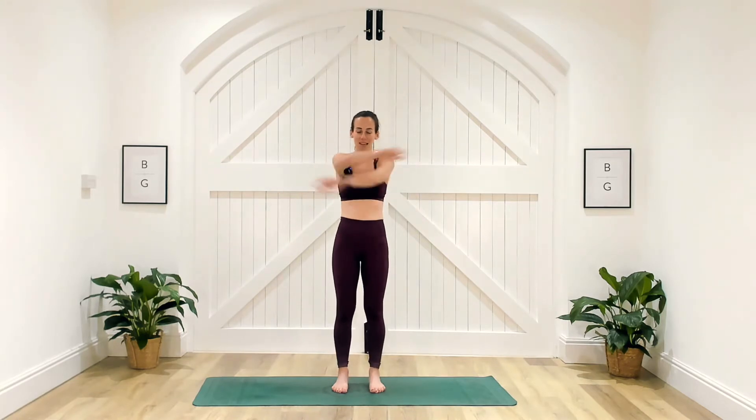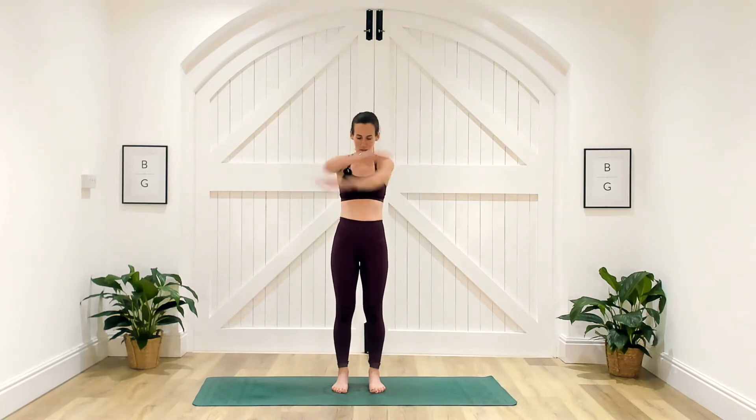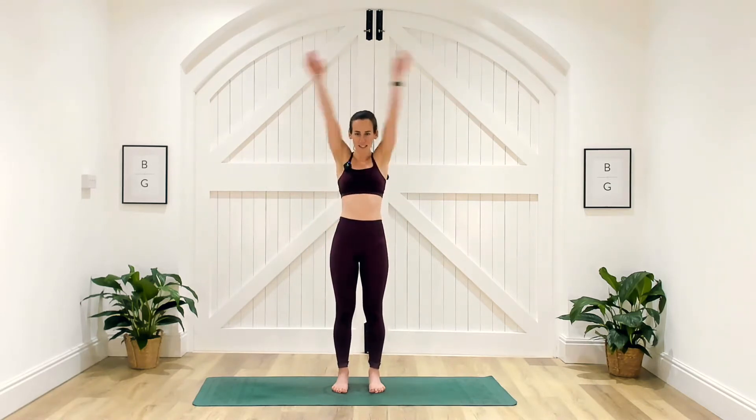Let's start by getting nice and warm. We're going to take those arms across the body, pushing that chest through, creating a little bit of heat through the chest. Let's bring those arms out to the side and go through some little circles forward, engaging that core and squeezing the glutes. Start to take those arms nice and wide, all the way out, biceps all the way up towards the ears.